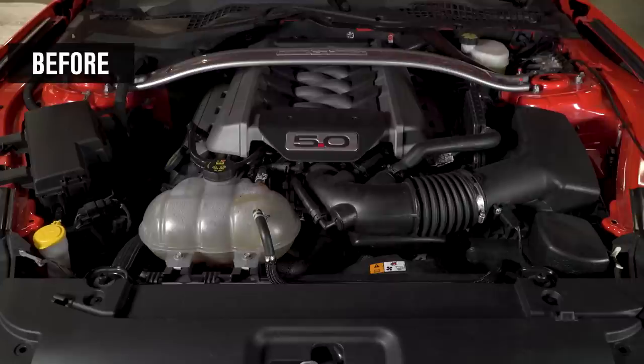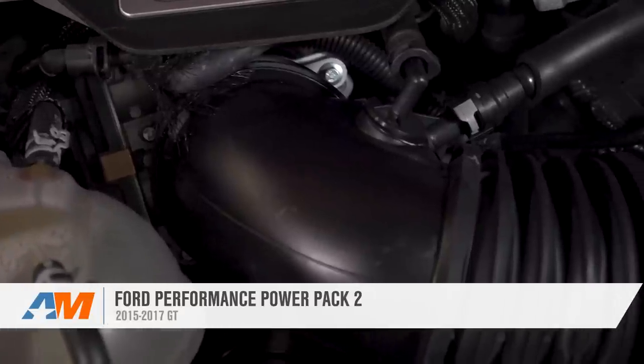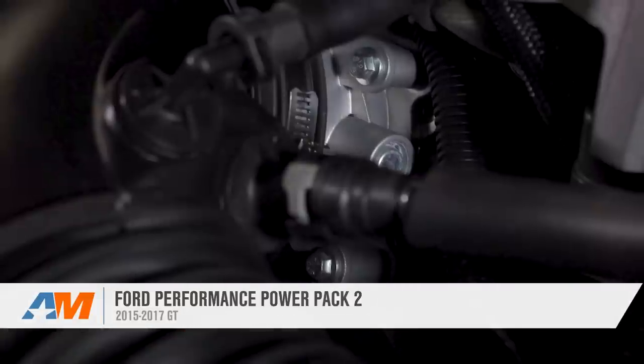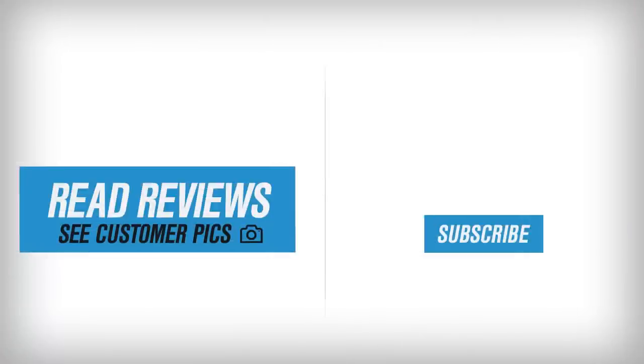In closing, the Ford Performance Power Pack 2 kit will deliver a noticeable increase in power and throttle response while being extremely easy to install, and best of all can be had for well south of a thousand bucks. Be sure to check one out for your GT right here at americanmuscle.com.